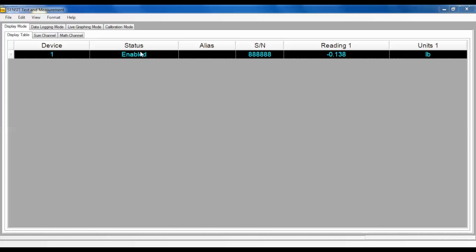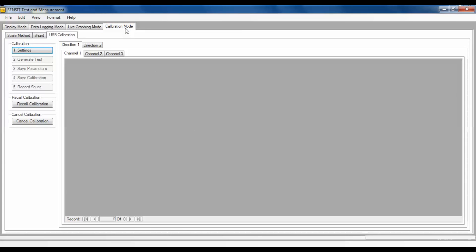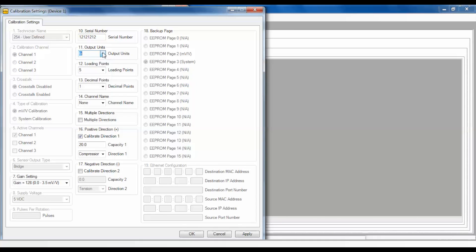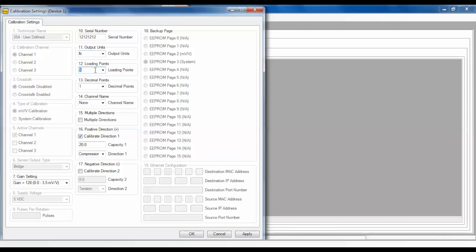In the Senses software, click on the calibration tab to enter into the calibration options. In the calibration section, choose the calibration sub-tab to go into the system calibration. Next, click the Settings button and enter the correct parameters into the calibration settings pop-up window. Enter in the serial number for the sensor calibrated to the USB device in the serial number window. This serial number will be stored in the USB device as a reference. Next, select your output units and enter the number of load points you're going to use to calibrate your sensor.